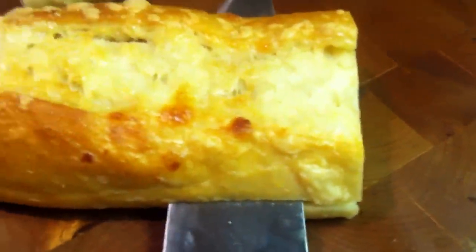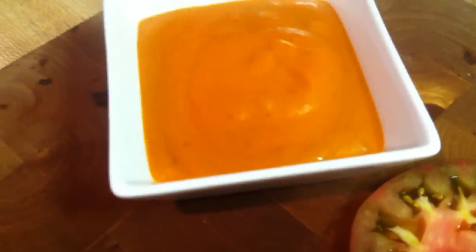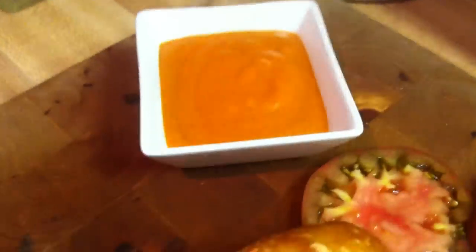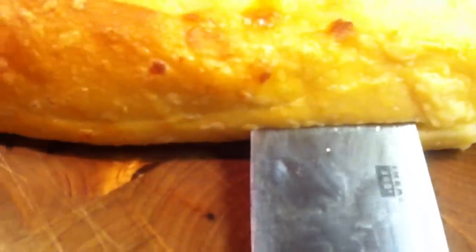Grab the knife and slice the baguette down the middle because now you're preparing the sandwich. This right here is patata brava sauce — that's going to be on a future episode I'm editing right now. That's just onions, garlic, pimenton, oil, and tomatoes. I try to avoid mayonnaise as much as possible.